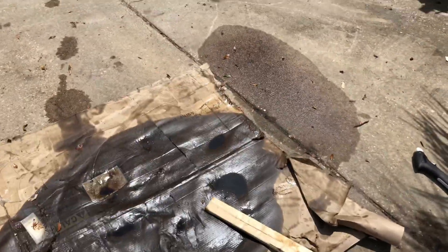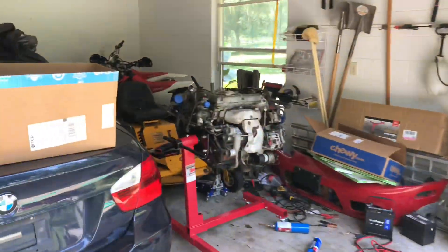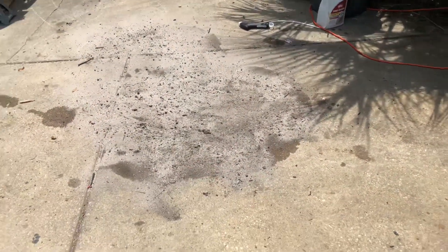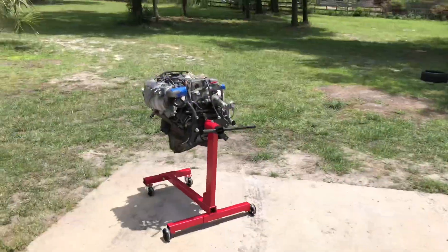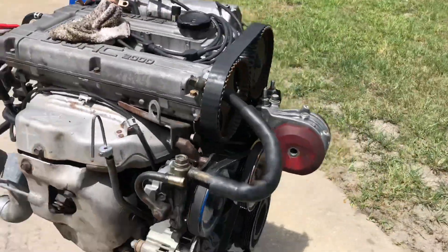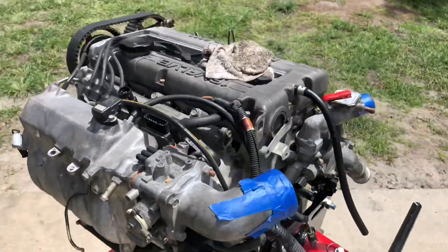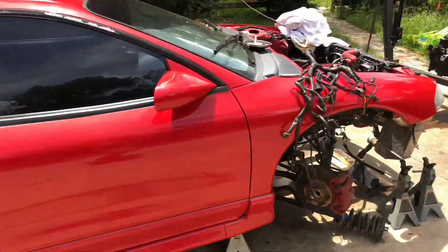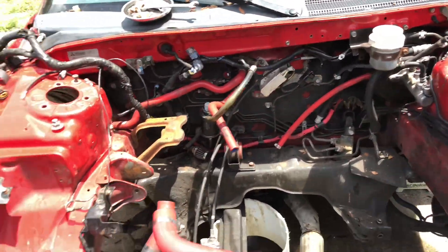I'm actually wearing gloves now. And then cleaning off the trans and motor. We're going to go ahead and disassemble this in a little bit. So let's get to it. Picked up the cardboard, threw some dirt on the oil, let it soak up for a little while, and I'll just pressure wash that off. Got the engine out here. I'm going to spray some purple power on it and then do the same thing with the transmission. We'll also clean up the bay a little bit.